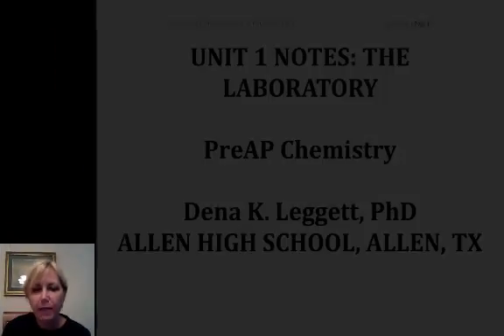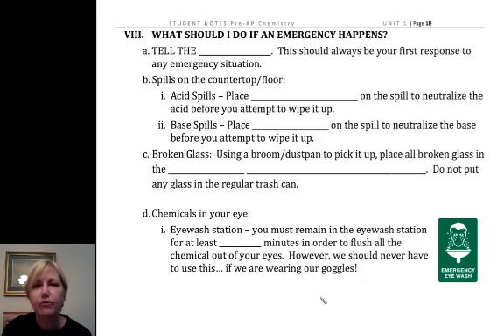Hi, and welcome to Allen High School's discussion of pre-AP chemistry — that's 10th grade honors chemistry — and we're talking about the laboratory and safety in the laboratory.